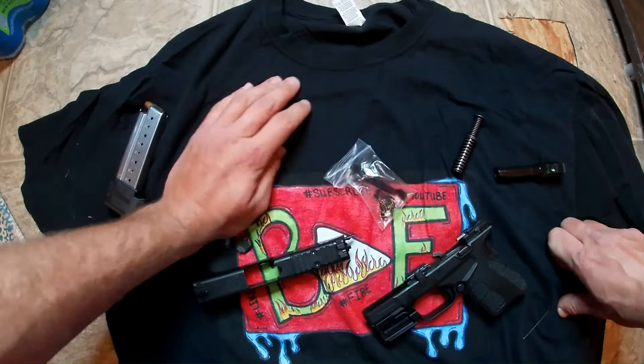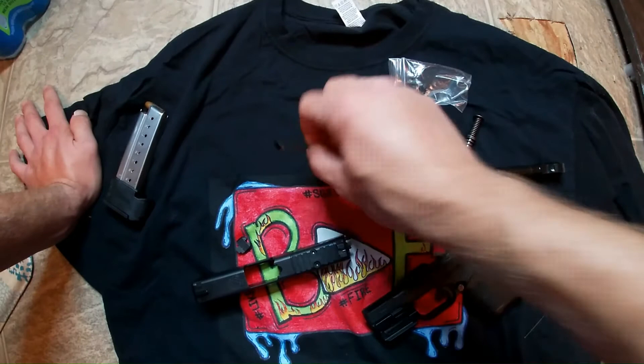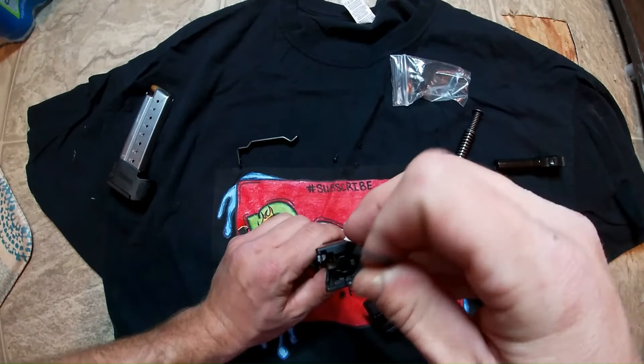Now you want to open up the stuff that Clip Draw sent you. They're going to send you a back plate that's specifically made for your gun, and it has these little holes so you can screw the Clip Draw piece on. This is what the Clip Draw piece looks like. You want to get the back plate that Clip Draw sent you — you got to make sure you get the kit that's made for your gun.